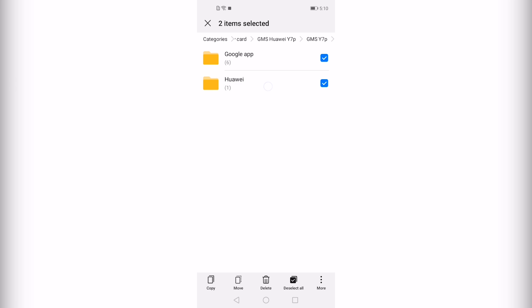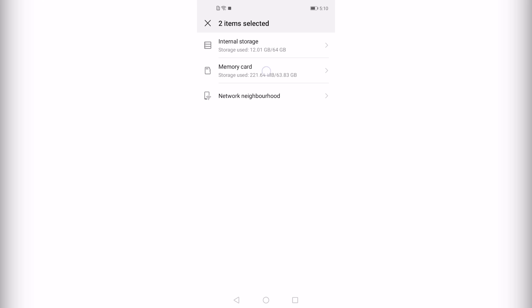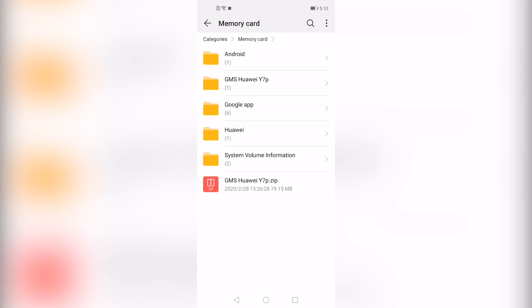Select both the files and click on Move. Go back to the USB drive and click Move. All the files will be moved there.